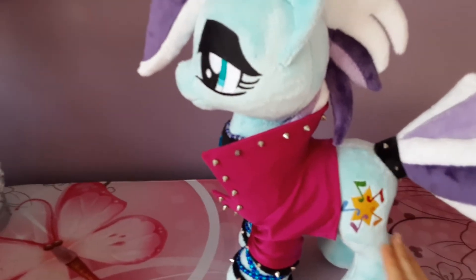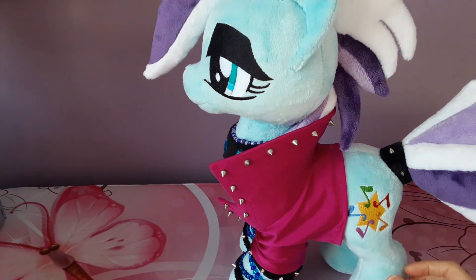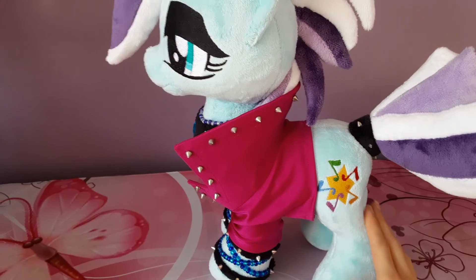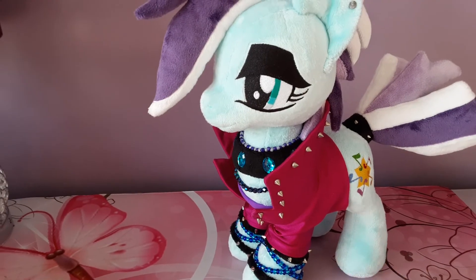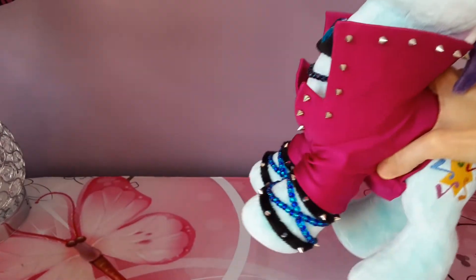The entire plushie is made from Minky other than the little coat. Shannon Minky is a very soft, very pleasant to touch fabric, and it's usually one of the most coveted fabrics for plush makers of My Little Pony plushies in particular. She also has the artist's signature on her back hoof — a little horseshoe embroidered with a G for the artist's first name.